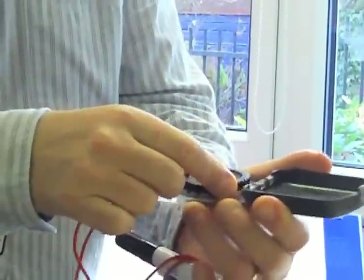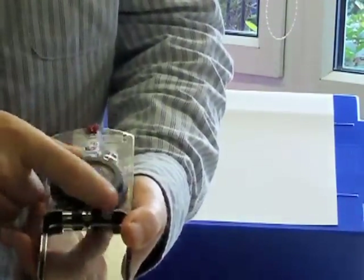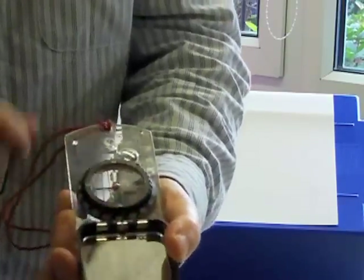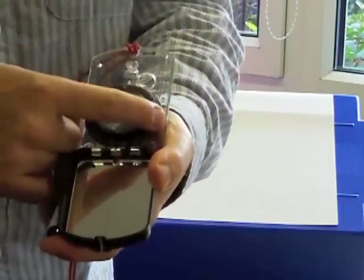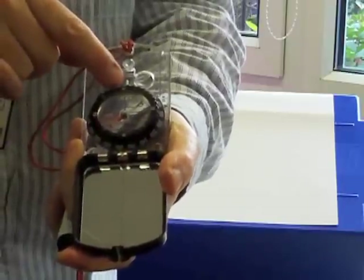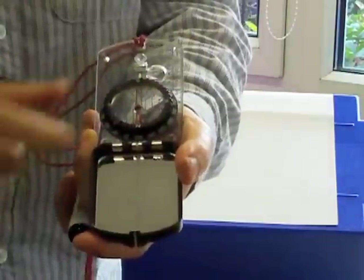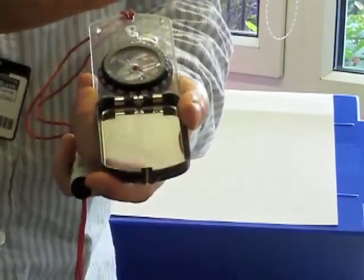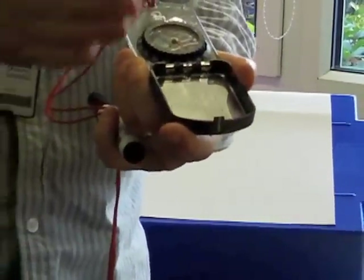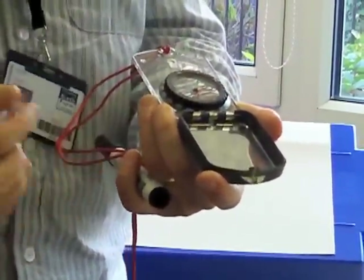We can basically move this bezel around and we can read off a number here, which is a number from 0 to 360. That's 0 or 360 degrees, which means it's pointing due north. If I move it so it's got east there, that's 090 degrees. If I turn it so that south is there, that's 180 degrees. And west pointing there is 270 degrees. So we can have a number that tells us which direction a feature is going in — it could be the strike of a bed, it could be a fault, it could be a dike.